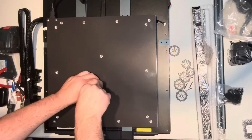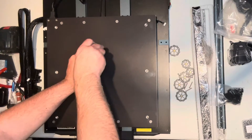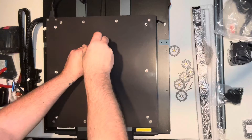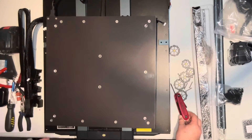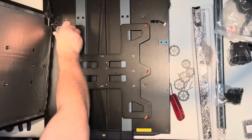Now I'm going to begin taking the two center screws out. These have a metal spacer underneath them and they are bolted to the bed, the bracket system on the bed. Once you remove these you'll feel some tension and it'll pop off, and then you can lift your bed from the bracket.